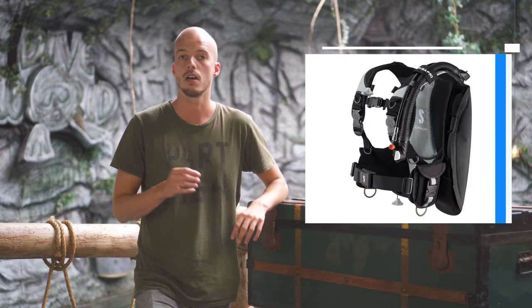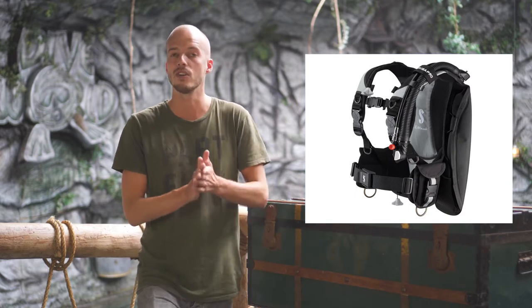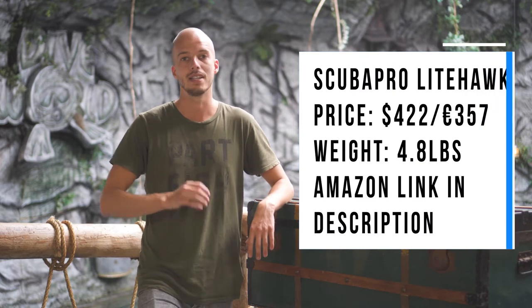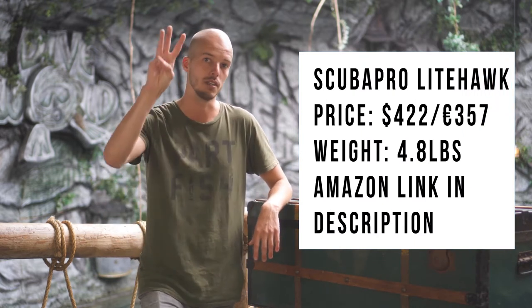In third spot we have the Scuba Pro Lighthawk, a well-designed travel BCD from Scuba Pro. It only weighs 4.8 pounds and has a really big lift capacity, so you can use it in any situation, even at home. The only downside is that there are no weight pockets, so you have to use a weight belt, and that's a really big disadvantage for us — that's why it's in third spot.